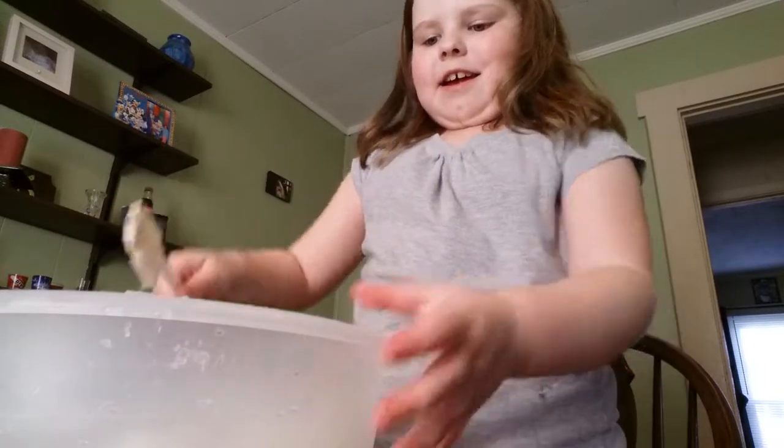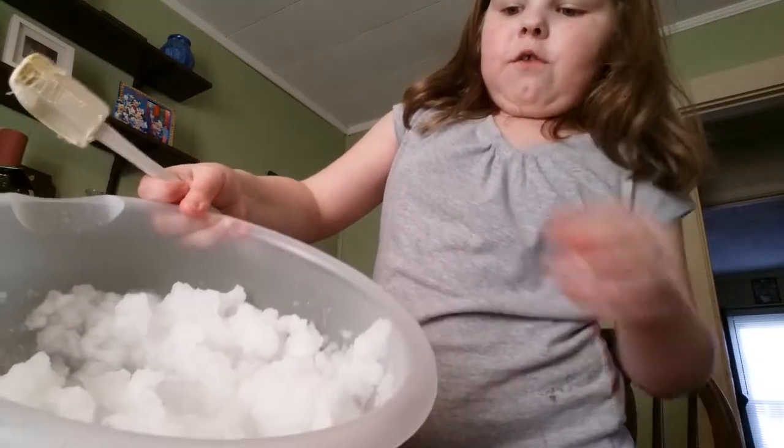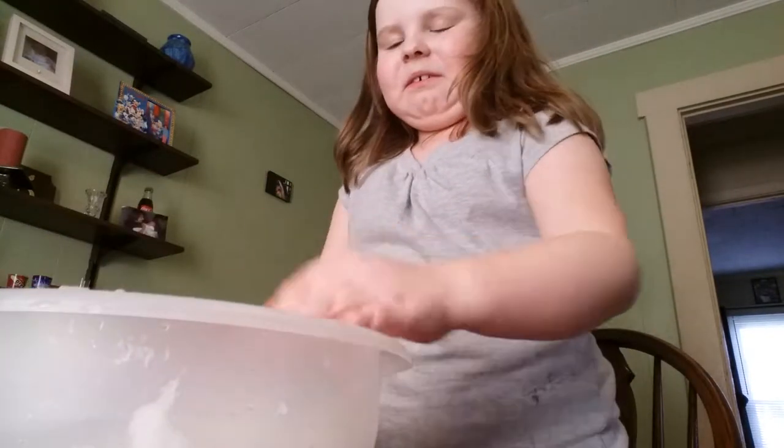Guys, look at that — snow from a diaper! Oh, it feels so cool.